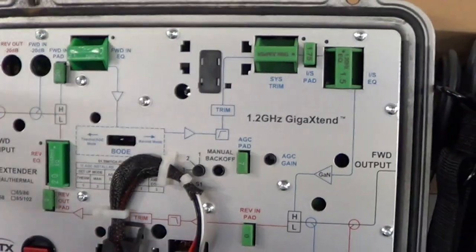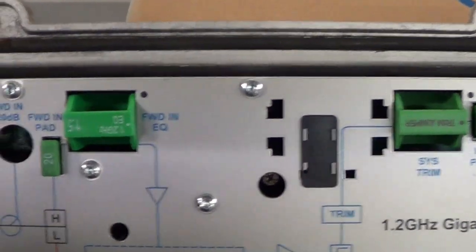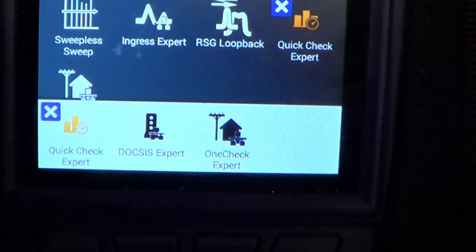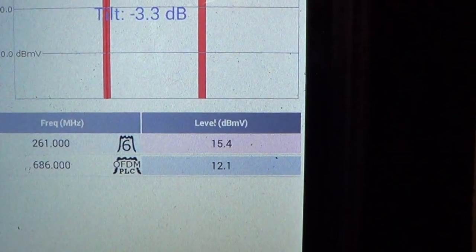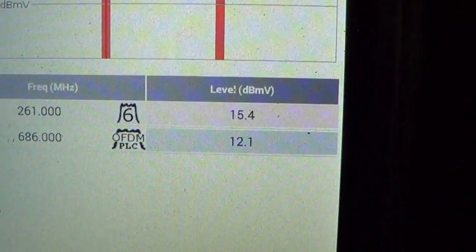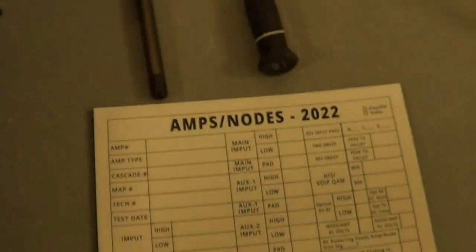The first thing to do is always check the input level. Looking at the amplifier, the forward input port is right here — insert your test jumper. We're using the Viavi Quick Check Expert. I'm looking at two channels: the high band at 686 MHz and the low frequency at 261 MHz. I'm noting the values on each.